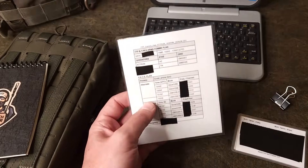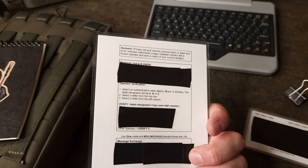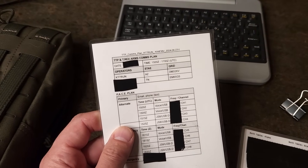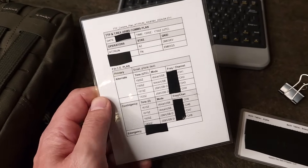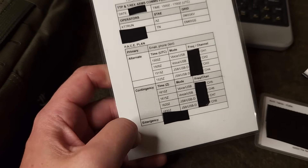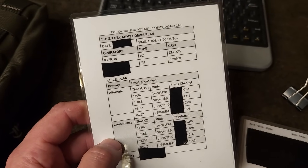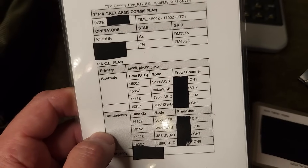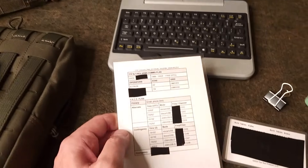In order to make all of this gear work, I put together a communication plan along with the scenario and a few other goodies. We have the date, time of the operation, and the two operators — everything in black is redacted until we do the exercise. I put together a PACE plan: primary, alternate, contingency, all the way down to emergency. We have all times expressed in UTC, mode of operation, and I have everything channelized so channels one through eight can be easily selected on this radio.